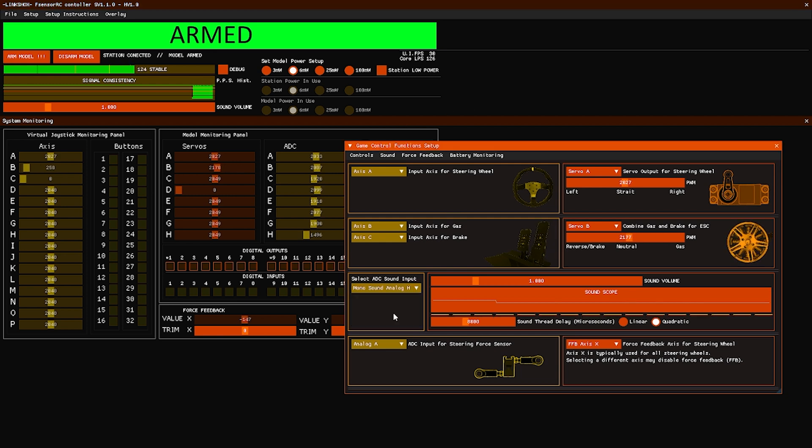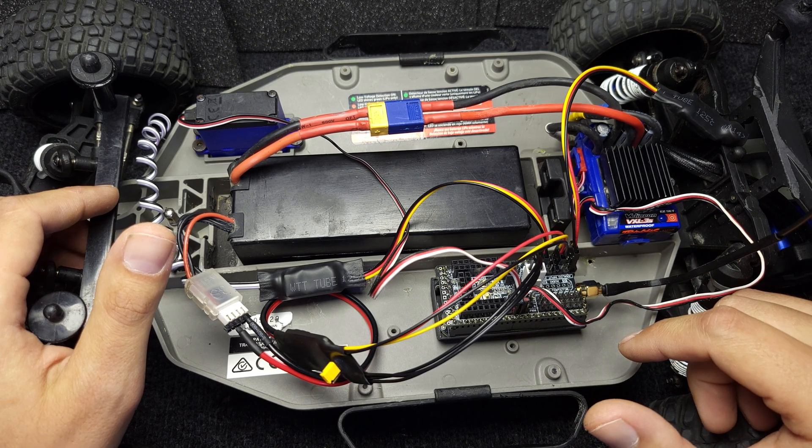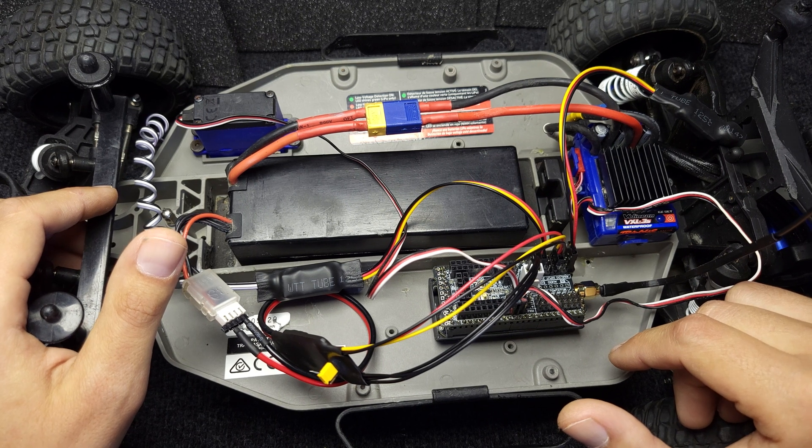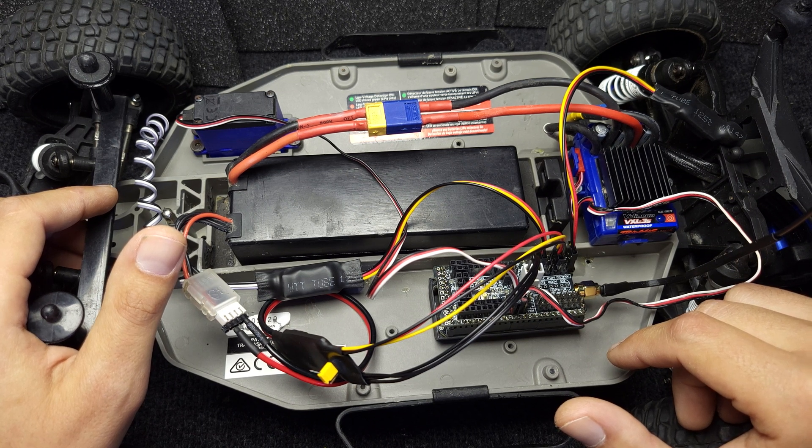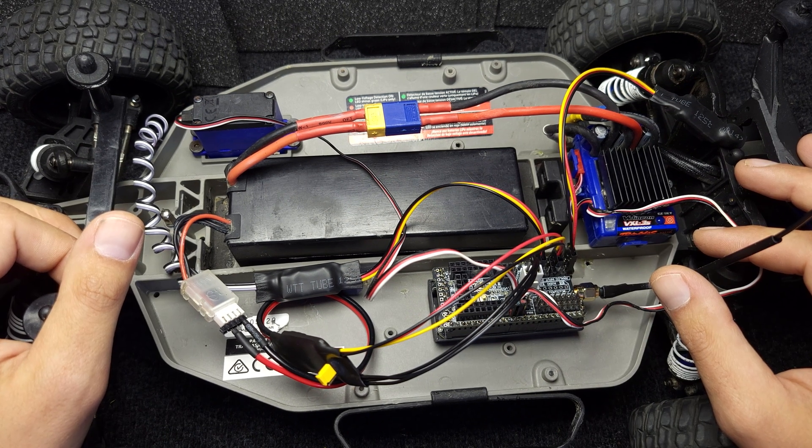The application will give you an option to assign any game controller or any steering wheel with the link shocks receiver. It would be good if it is a force feedback steering wheel, because only with a force feedback steering wheel will you be able to extract the full potential of this system. With the link shocks application you will have signal monitoring, radio setup adjustments, servo calibration, and all other necessary details.